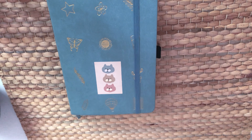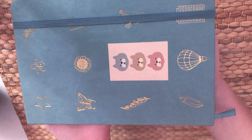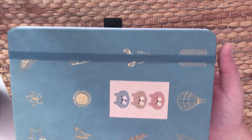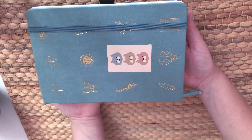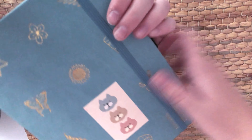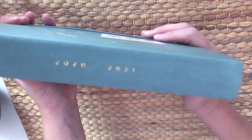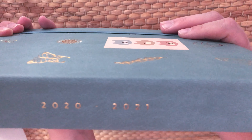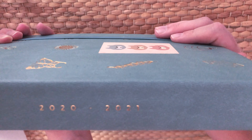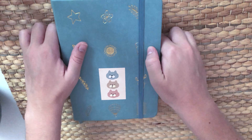Welcome to my doodle planner flip through. I got the doodle planner from Amanda Rach Lee — she's a bullet journal YouTuber who dropped her own planner. This is the academic version, which lasts from July 2020 to June 2021, perfect for basically a school year.